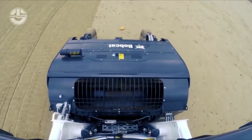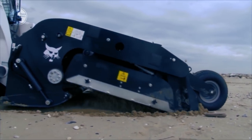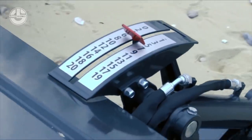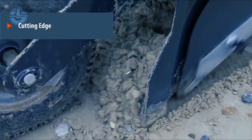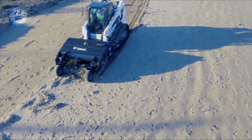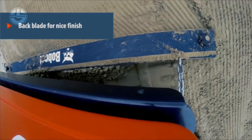The collected trash is kept in the integrated 350-liter collection bucket and can be emptied straight into a truck or container. The operator can adjust the speed, working depth, and discharge system in real-time using the joystick and hydraulic controls. All of this makes the Bobcat Sand Cleaner an excellent tool for cleaning and renovating beaches.